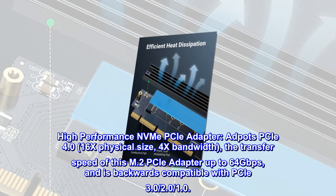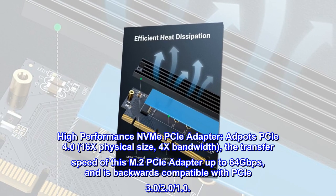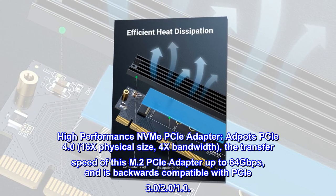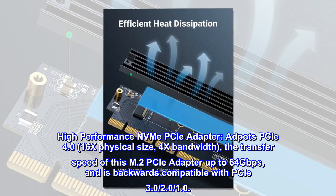High-performance NVMe PCIe adapter. Adopts PCIe 4.0, 16x physical size, 4x bandwidth. The transfer speed of this M.2 PCIe adapter is up to 64 Gbps, and is backwards compatible with PCIe 3.0, 2.0, and 1.0.